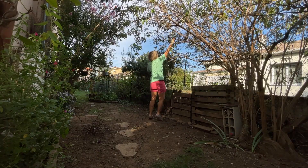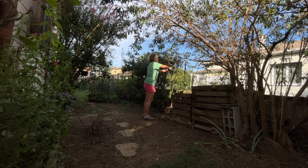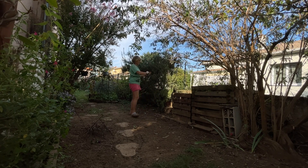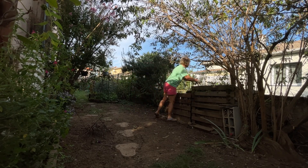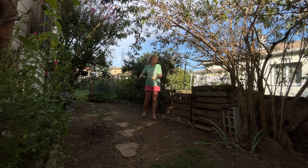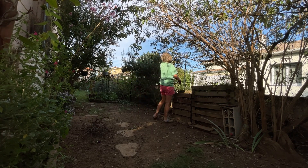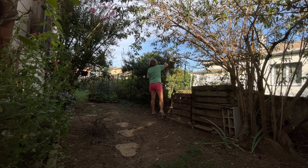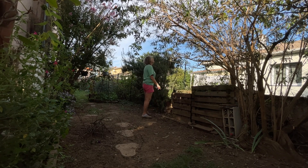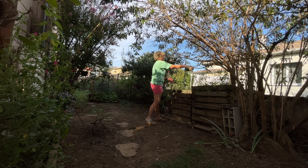Je pars tous azimuts dans ces gros travaux de nettoyage. On me voit en train de couper le buddléia, l'arbre à papillons — j'enlève le bois mort. Je fais des activités où je suis à quatre pattes, des activités où je suis debout. J'essaye de varier les plaisirs parce que les après-midi sont longs, et les matinées aussi. Il faut que je bouge de façon différente pour ne pas trop m'abîmer l'épaule ni le dos. J'ai l'impression de tout commencer et de rien finir, mais ça va bien finir par être fini. Vous verrez vraiment le final au mois de novembre, parce que je vais déplacer des arbres. J'ai aussi le romarin à côté qu'il va falloir que j'élague beaucoup — il y a vraiment une grosse restructuration à faire.